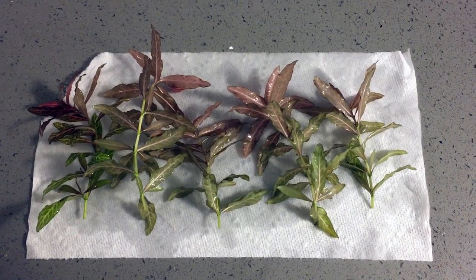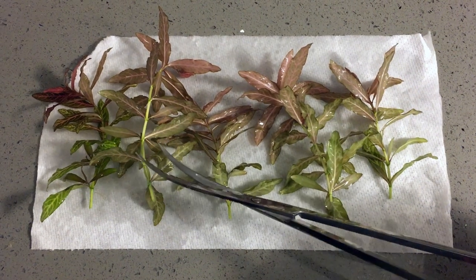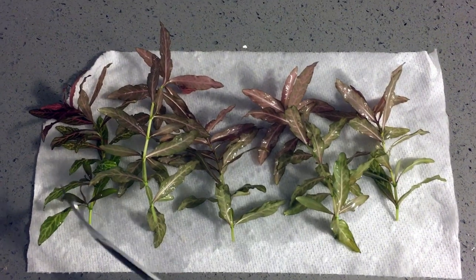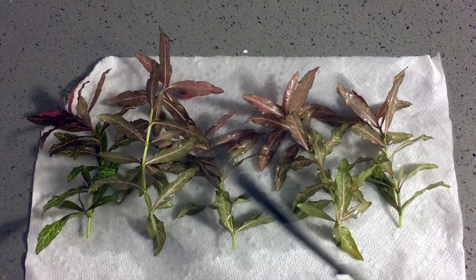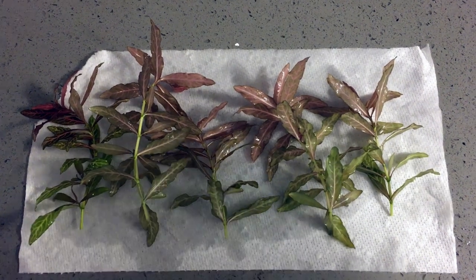So I've got my cuttings here. I'm going to just be trimming back the bottom few leaves on these so that I can get a clean stem to insert into the substrate. I'm going to clean up maybe the bottom two inches on all of these, and then we'll be right back and we'll be planting them back into our tank.